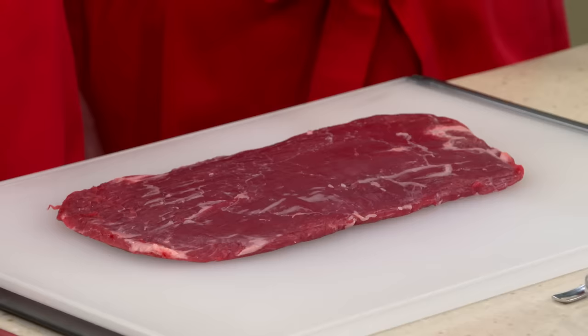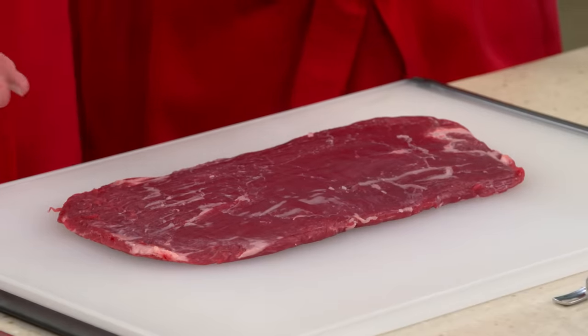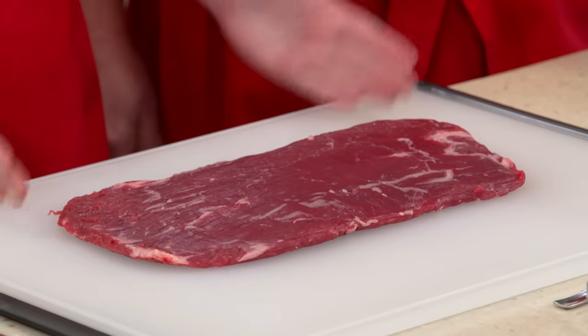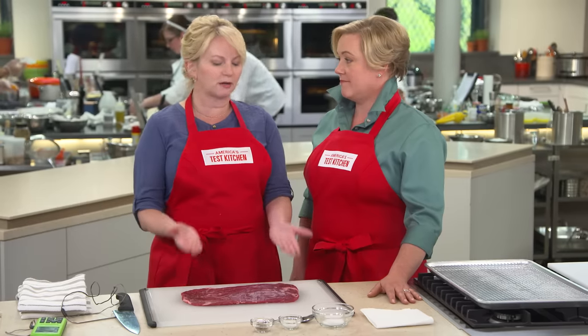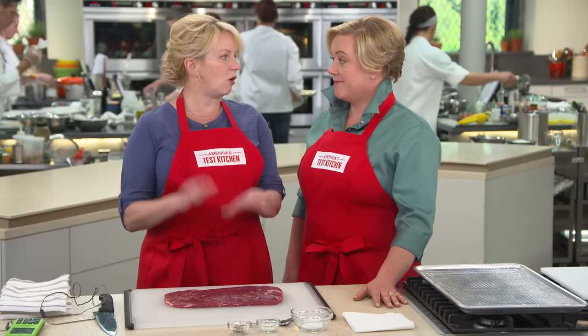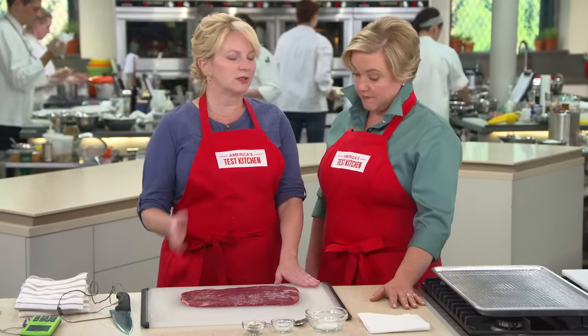Moving on to our steak here — it weighs between 1½ to 1¾ pounds, and one of the problems with flank steak is fitting it into the pan. Even a 12-inch skillet, it's going to be kind of a problem. It'll start creeping up the sides — eventually it shrinks, but we want to get it all into the pan at the same time.